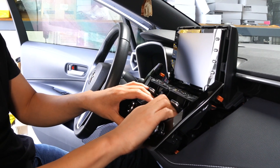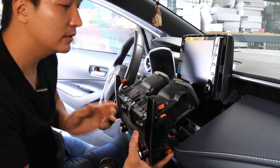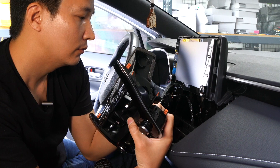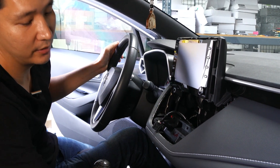Next, we're going to remove this climate control piece down here. Just grab a hold of it and pull it towards you. Then let's go ahead and disconnect these two clips, these two connectors. When you're doing this, always press down on the tab and pull it out — never pull on the wire.